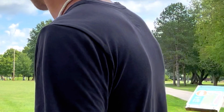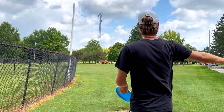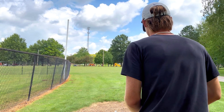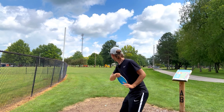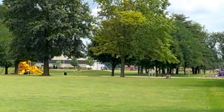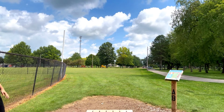I'm gonna start it off with a backhand throw, just flat out of the hand, and see what happens. That was beautiful.